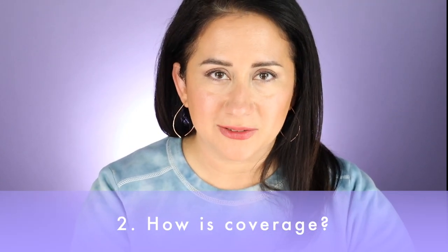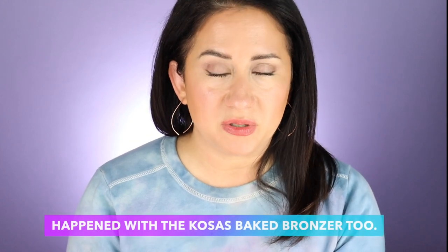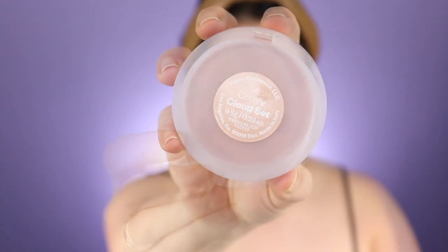Next question: coverage. How is coverage and application? It's supposed to be that no-mess sheer powder that feels like nothing — that was absolutely true and stood up to the claim. The thing about this powder is I needed to break the seal on it, which sounds a little weird. I don't necessarily know if it's because of the powder or maybe leftover oils on the brush, but what I did was lightly scrape off that top layer. That's when I started being able to pick up more powder and see more coverage.